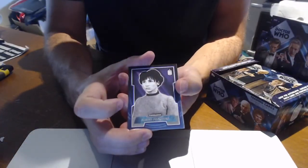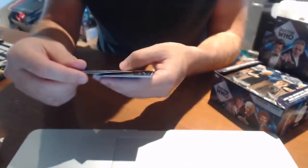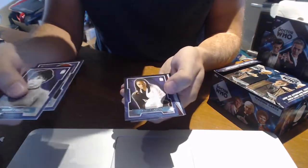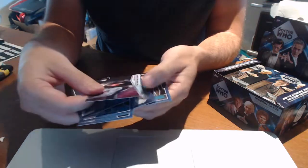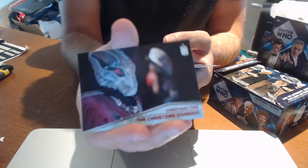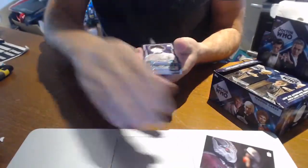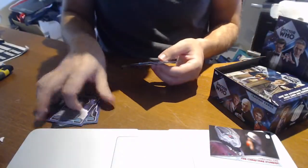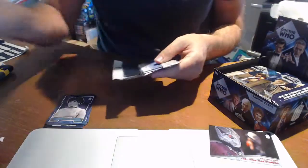Alright, we've started off with a companion card by the looks of things. Number 46 — that looks like a base card. Another companion card. And this one looks like a chase card — the Christmas time chase card, number CT1, the very first one in the set. We'll keep all the base cards in one pile. It certainly looks quite retro, and I believe this set encompasses all the Doctor Who's to date.